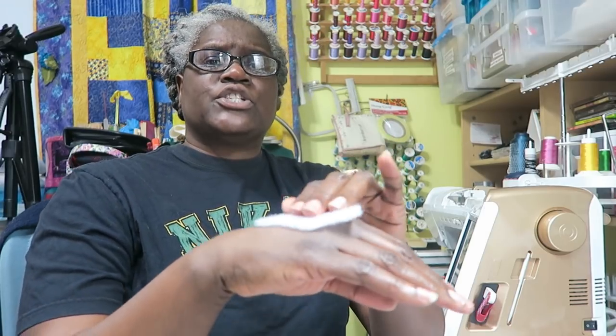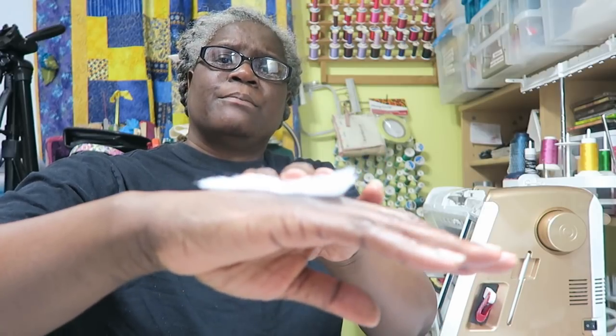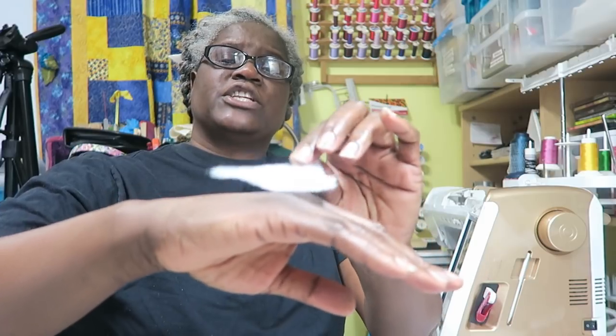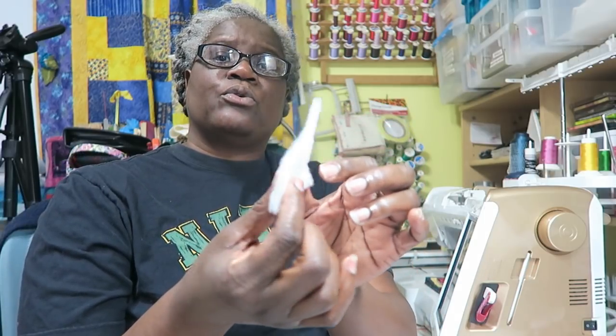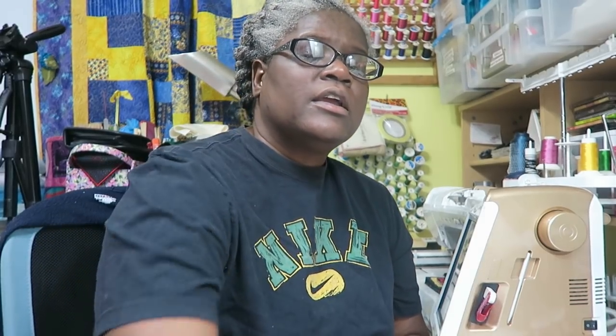When I go into the four-ounce batting it's a whole lot thinner, so you need to be careful about what you're purchasing so your quilt doesn't turn into a comforter if you don't do a lot of heavy quilting.